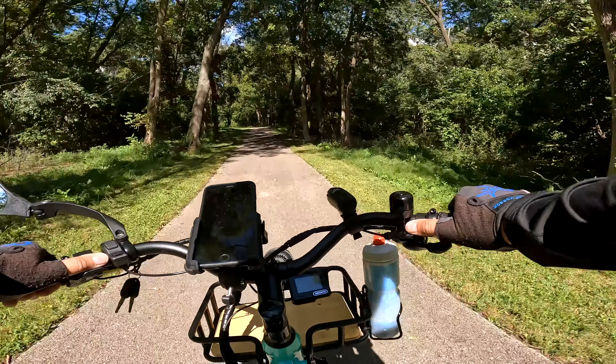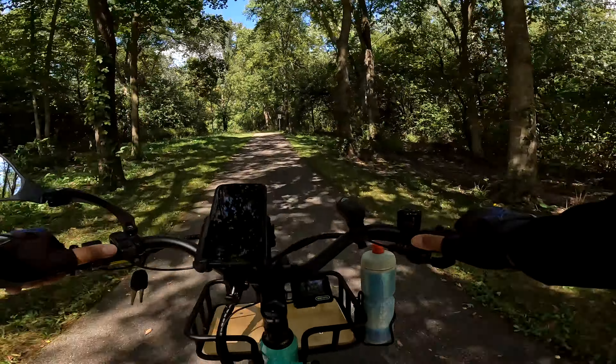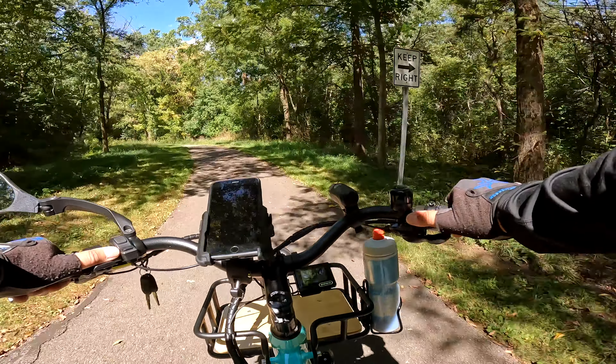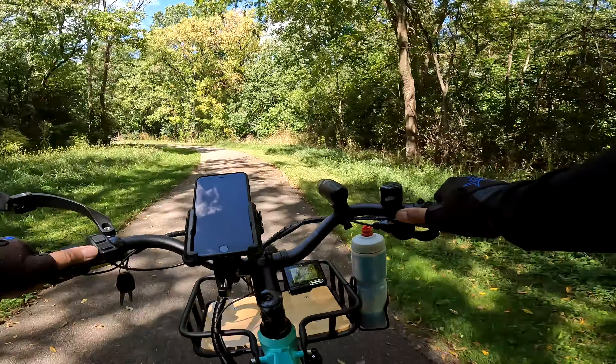We're going to head through the forest reserve and head back while we talk a little bit.